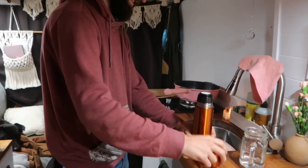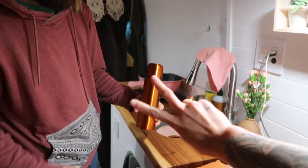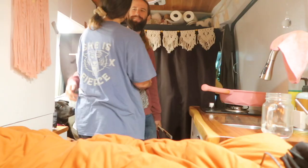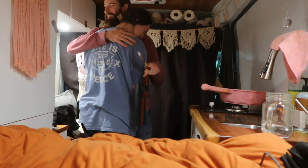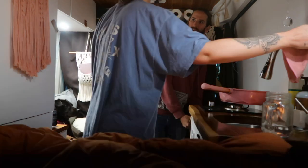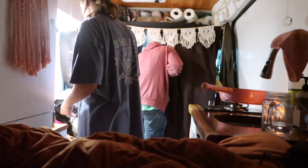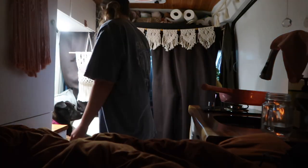Josh brewed himself another pot to take to work in the thermos today, so that makes pot two. Loving the inverter so far — it's working so nice. Bye, have a good day! Love you, love you too. Bye buddy, I hope you find your dad.